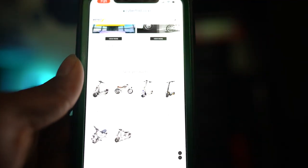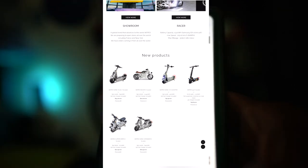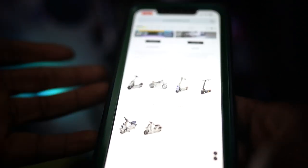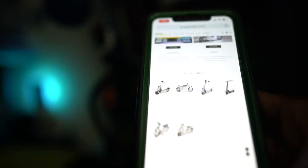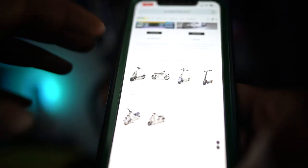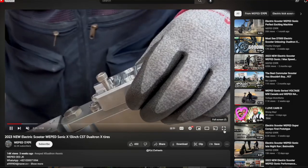How are you guys doing? We are back again with some new developments. About a month back, I made a video about the Weeped Sonic and talked about the Weeped company as a whole — some improvements they need to make, including making electric scooters that people can actually get their hands on. Today we have the Weeped X, a smaller version of the Weeped Sonic. Let's play that video and go to the website.